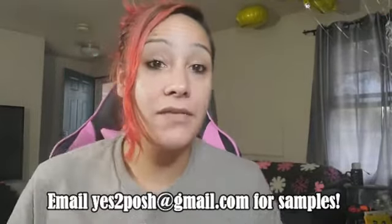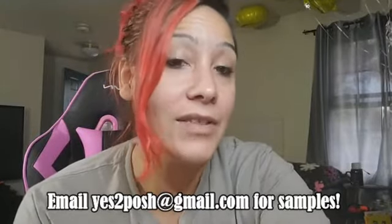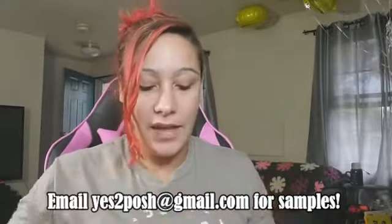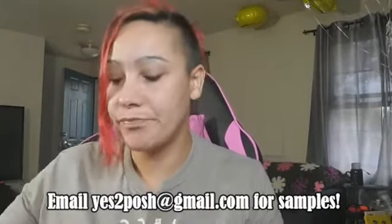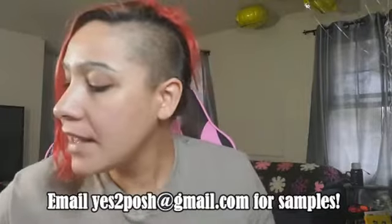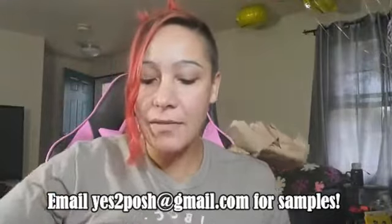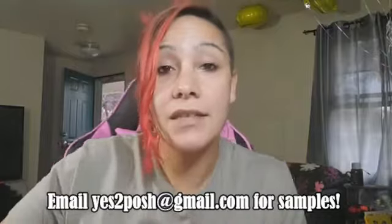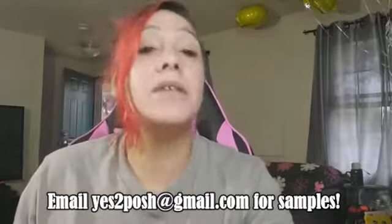I don't know how the chat works on here, so if you guys say something and I miss it, I'm sorry — I tried. So we got this box about a week or two ago. I think I'm going to be doing some Christmas gift baskets. I'm still working on where I'm going to get these baskets, and I'm going to be doing some samples.